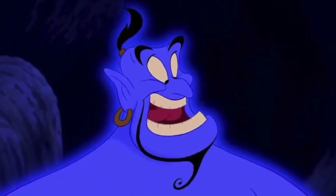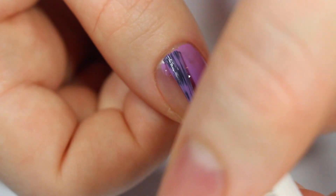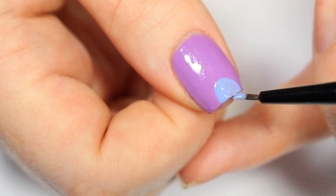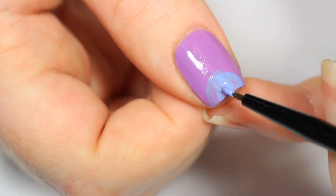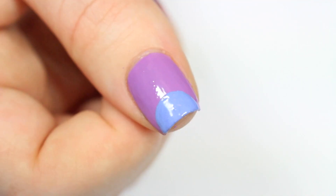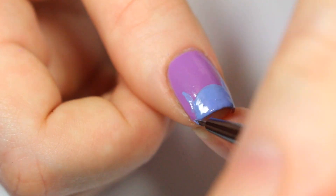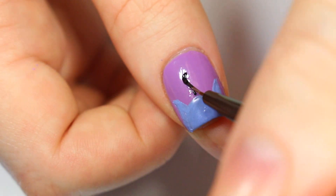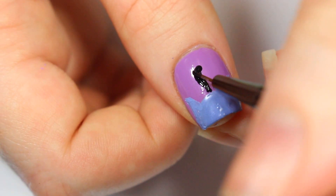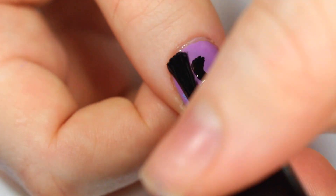The last nail is inspired by Genie so I'm starting off with a medium purple base. Then I'm taking a blue nail polish that matches Genie and creating a half circle on the bottom of my nail. Then I'm creating two pointed shapes for his ears, and using black acrylic paint to paint his little ponytail on top of his head. Unfortunately it didn't record when I painted his eyebrows, but paint his eyebrows with black acrylic paint as well, and then add a small little detail of gold for his ponytail holder.